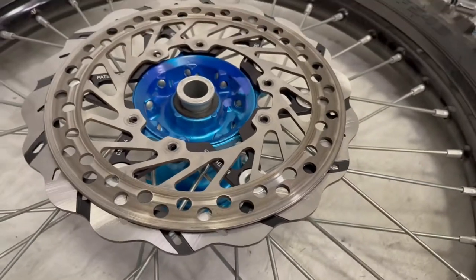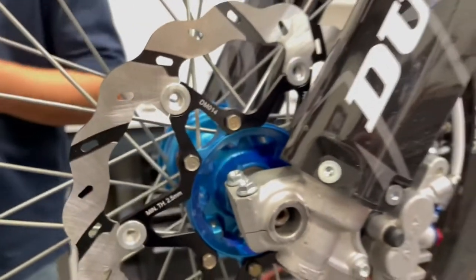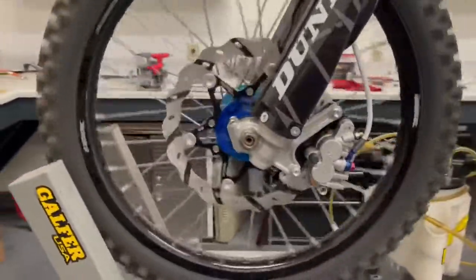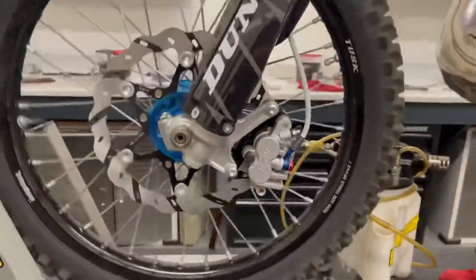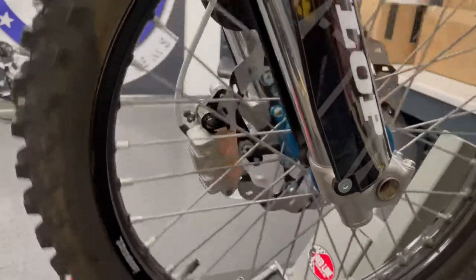Why does it matter to have a bigger rotor in your front? Think of it in RPM — a smaller disc is going to be a higher RPM through your brake pads, meaning more pad heat and more rotor heat. With a larger rotor you have a larger contact surface and a slower RPM. Not to mention our drilled and slotted rotors shed heat faster than anything else on the market, especially with the aluminum carrier in the middle acting as a giant heat sink for the disc itself. So our pad temps are going to stay very, very low.